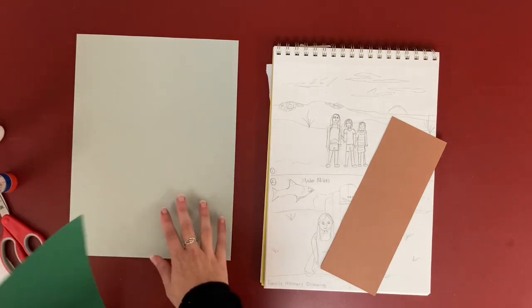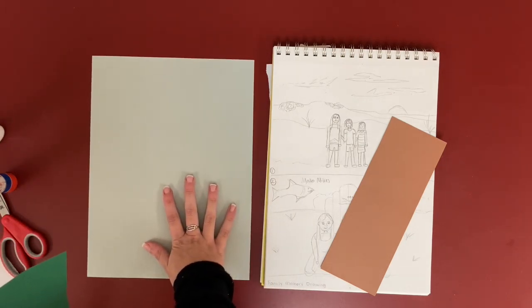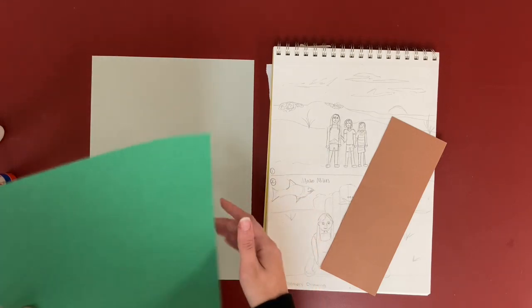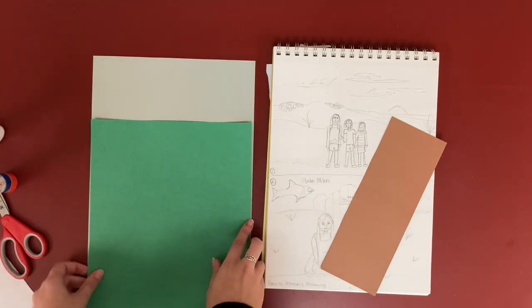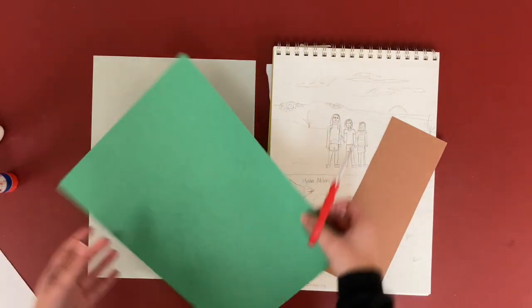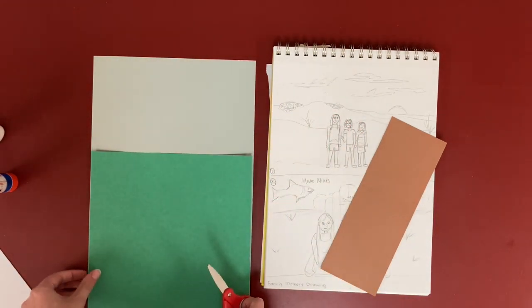What I'm going to do is use my darker gray paper, put this as the wall of the building, and then put my grass on top. So I'm going to trim the grass probably about right here.